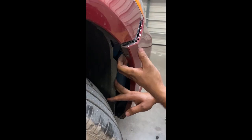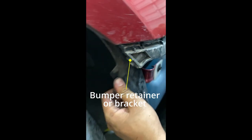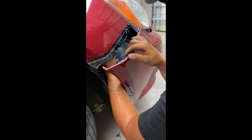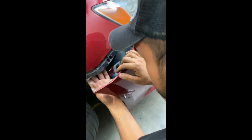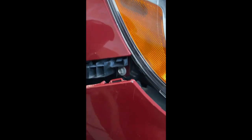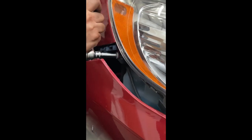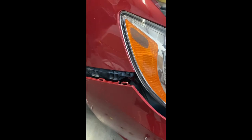Pull back on the bumper and it should release. You're trying to release it off of this part right here. Now we're trying to get to a bolt back there — this one right here. It's a size 10. That bolt's off.